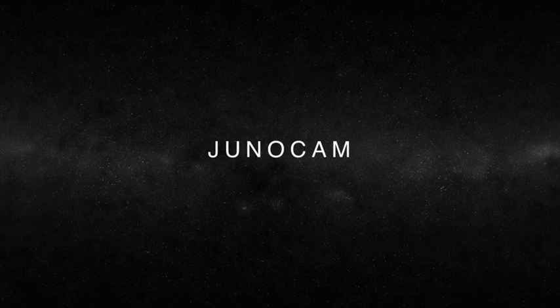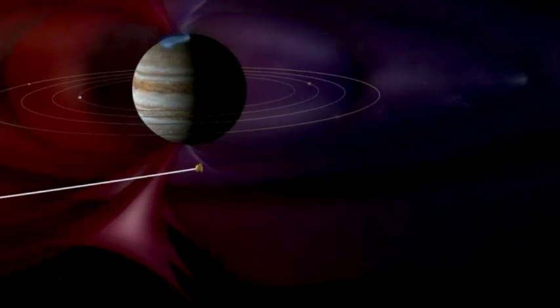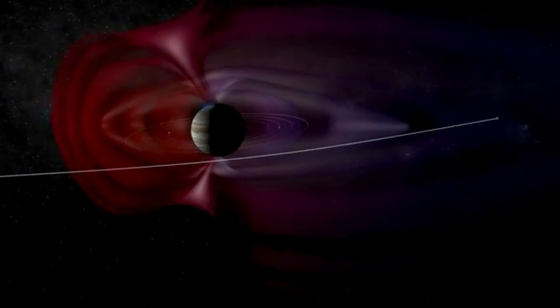JunoCam is on the spacecraft to take pictures of Jupiter, and we specifically designed it to get pictures of the polar regions of Jupiter. We've had a number of spacecraft that have flown past Jupiter and taken pictures, taken movies, but they've always been in the equatorial plane.